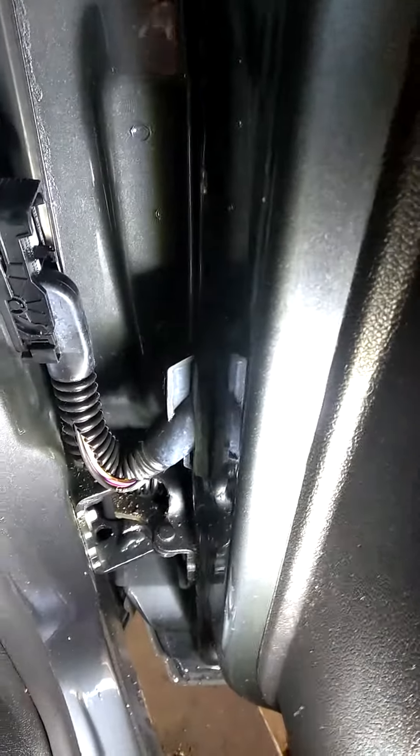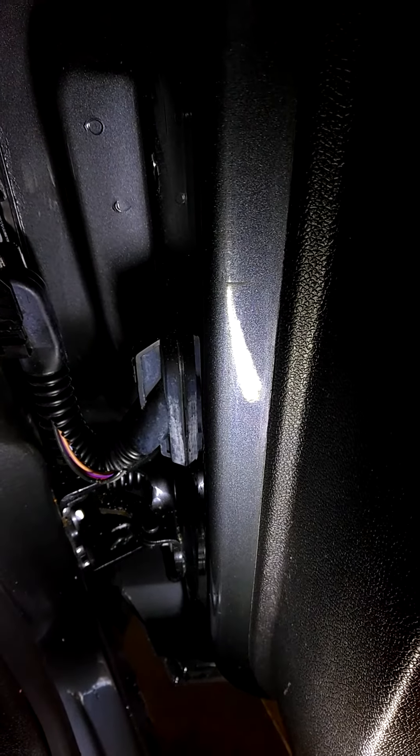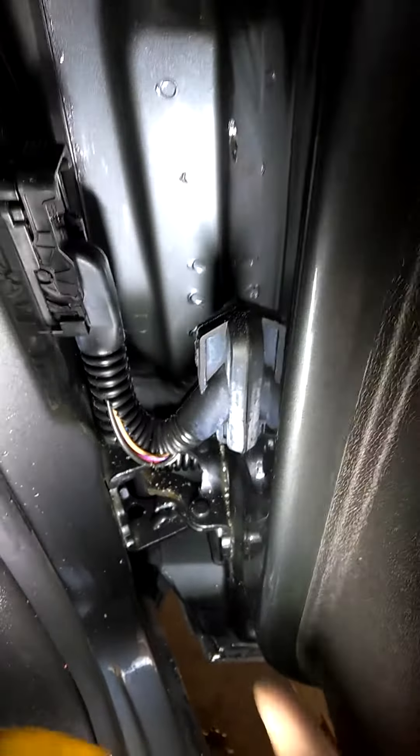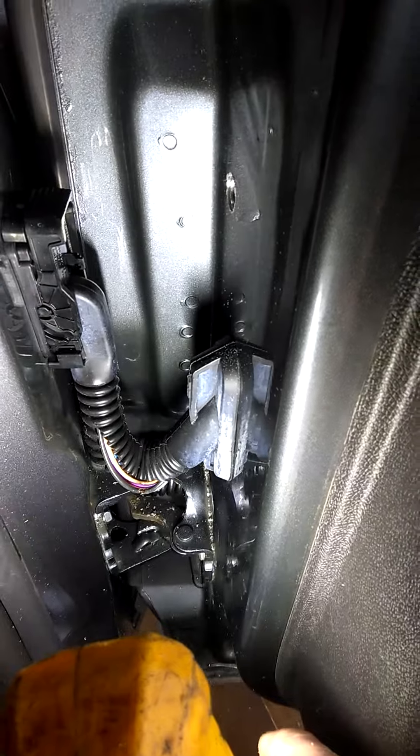So if you're hearing some buzzing from the master switch and the rear switch that you're trying to operate, and you're sure the motor and the switch is good but you're not sure what's going on, open and close the door in different positions and see if you can get it to command. If you do, chances are you have a broken wire harness — just repair it and put it back together.